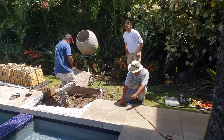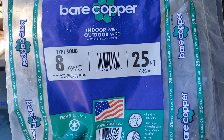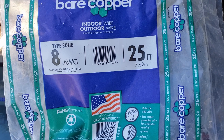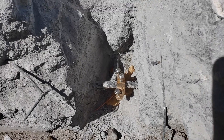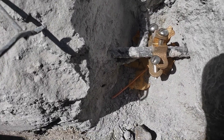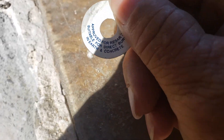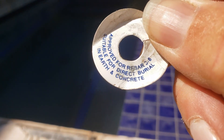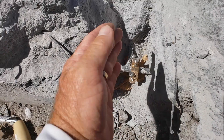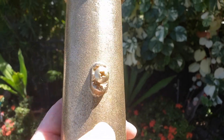Another thing to be certain about when choosing your bonding lug: make sure it is approved for rebar bonding. There are different types of lugs, so make sure you've got the kind approved for rebar. Scuff it up nice and good to make good contact, and then run your bonding wire over — it's going to connect into the side of your lug.